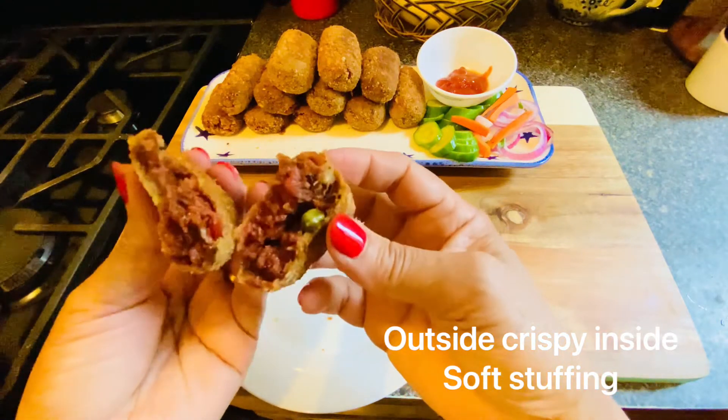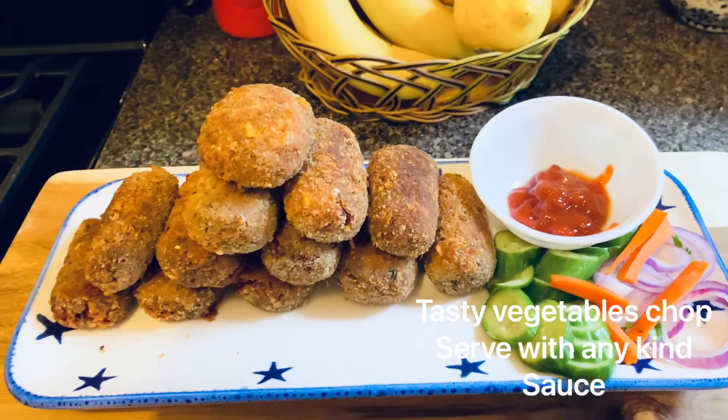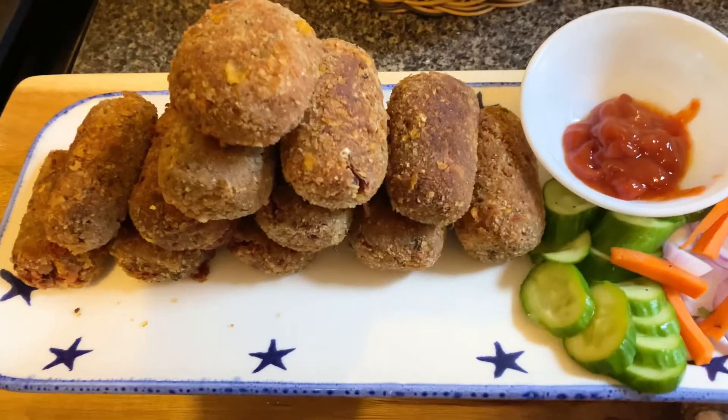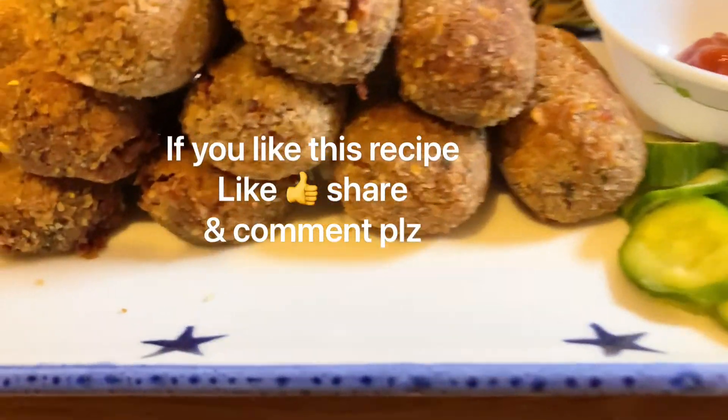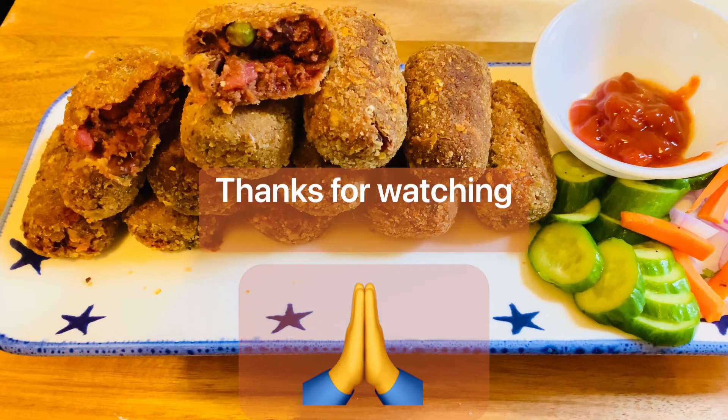I hope you guys like this recipe. Please comment, share, and give me a thumbs up. I am ending my video here. Happy festival! Stay healthy, take care of yourself. Bye bye, see you soon.